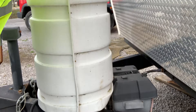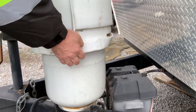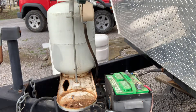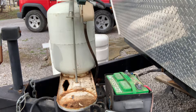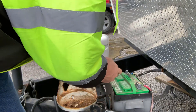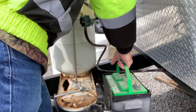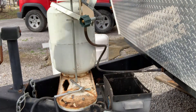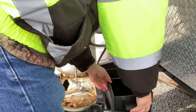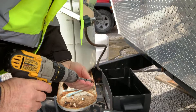What we're looking at is taking off this battery box and putting a bigger size box on it. I shut the propane off, turned off all the power, took the negative terminal off, and now I'll go ahead and put this back into place.